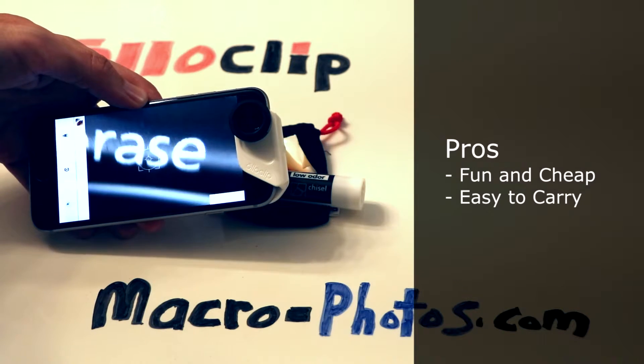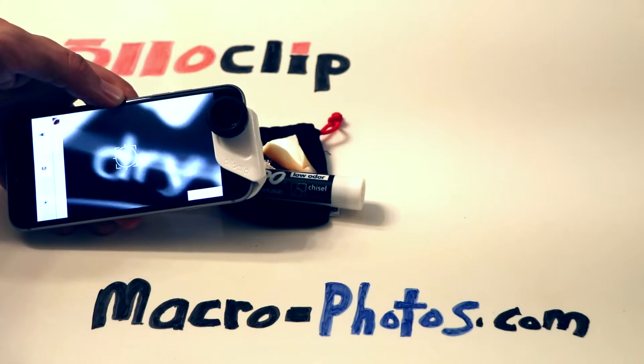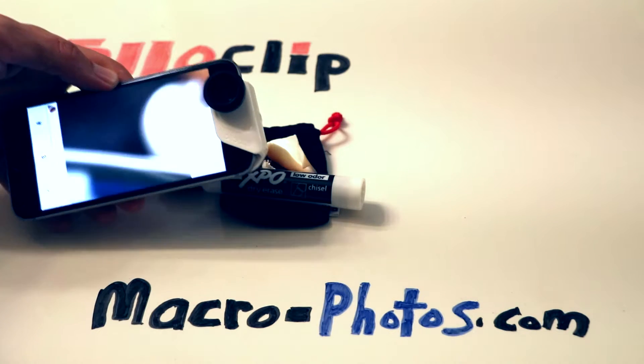Let's check out some macro photos and video from this lens. Keep in mind that I did do some post photo processing to these photos.